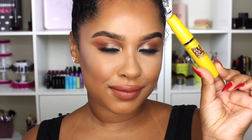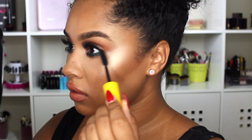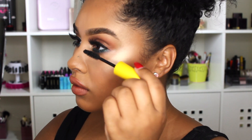For lipstick I'm using a Maybelline lipstick — it's a brown called Raw Chocolate, number 560, and it's a matte formula. It's really pretty. Then for mascara I'm using the Maybelline Colossal mascara — the yellow one. This is my all-time favorite mascara.